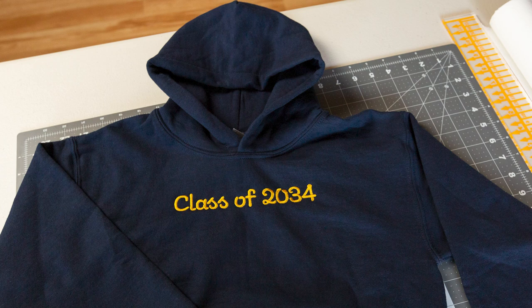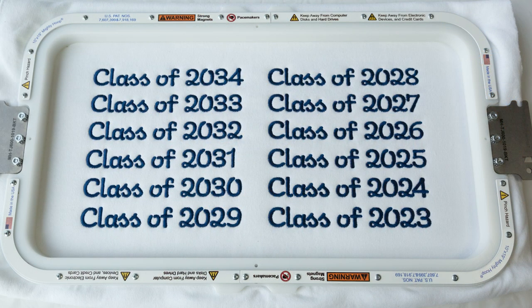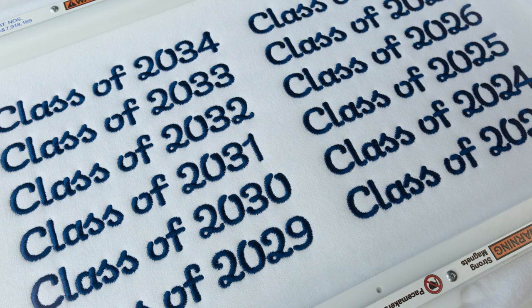In today's video, I'm going to show you how to prep and embroider a kid's sweater in five easy steps. Just as an FYI, I do have this design available for purchase and I have tested and digitized it specifically for sweaters and similar type materials.